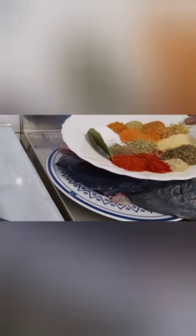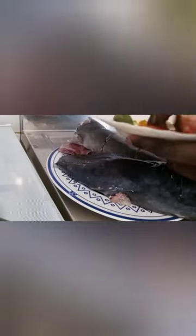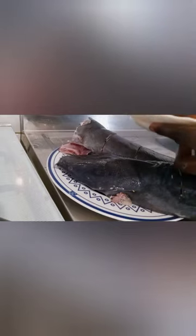This is mixed herbs for fish, so I put it all together. I will be mixing it together thoroughly. So I washed my hands thoroughly, guys.